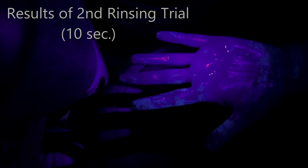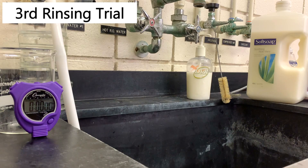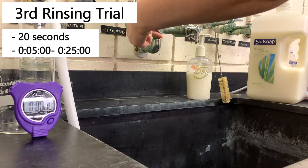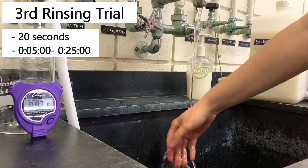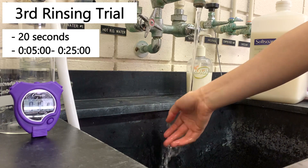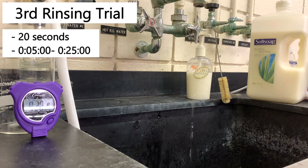I'm going to reapply the Glowgerm so we have 100% full coverage again, and then we will do the third trial — rinsing for twenty seconds. I'm going to rinse my hands from when the stopwatch says 5 seconds to when it says 25 seconds. I'll turn on the water and get started.